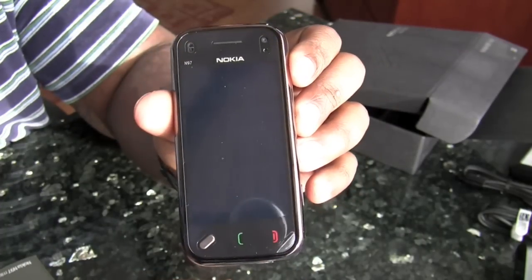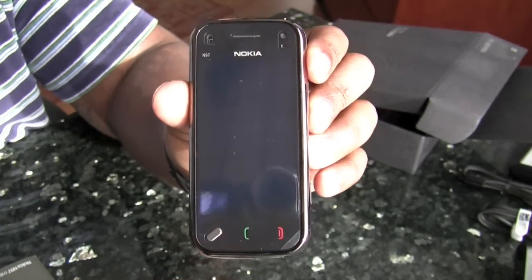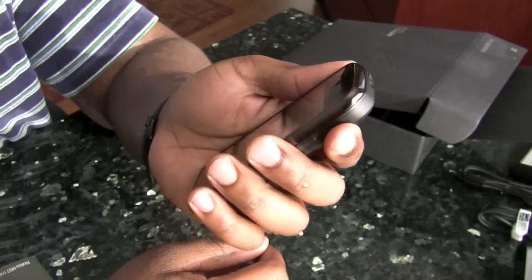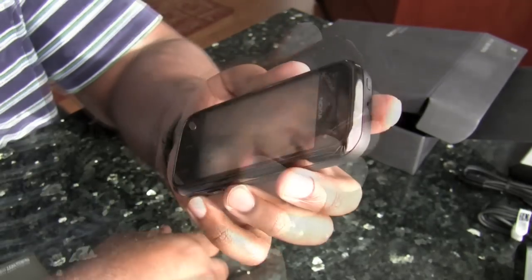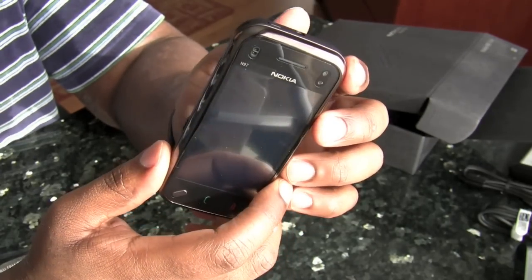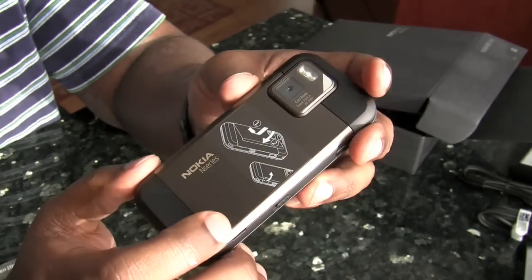This is the Nokia N97 mini and I have to say that so far it feels very high quality. It doesn't feel too plasticky. The weight of the phone feels very impressive. It's as if it was made for the E-series and not necessarily the N-series.